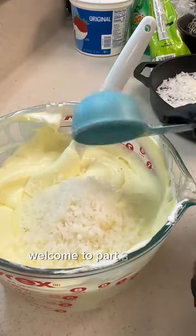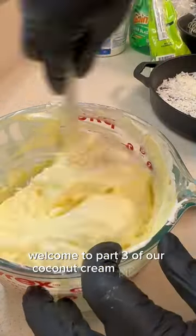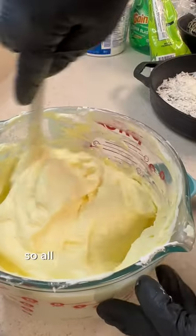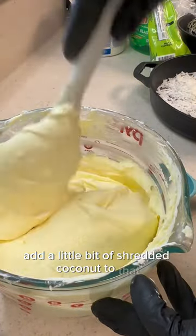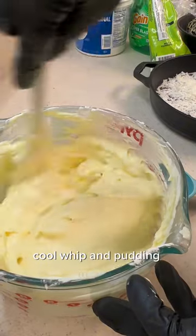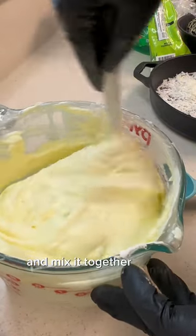Welcome to part three of our coconut cream pie trifle. All we're doing today is we're just going to add a little bit of shredded coconut to that cool whip and pudding mixture and mix it together gently.